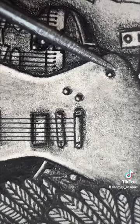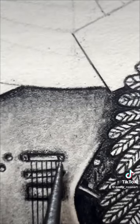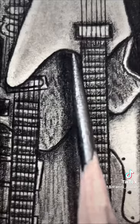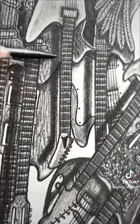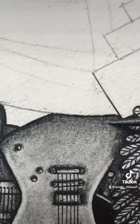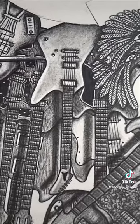It has active EMG-81 pickups, Goto tuners, and an ABR-1 tunomatic bridge. James played this guitar passionately through the duration of the And Justice For All tour, and it's associated with the crunch-driven sound of Metallica's thrash metal peak. It can be seen being used during the 1989 Grammys and the live 1989 Seattle concert recordings.